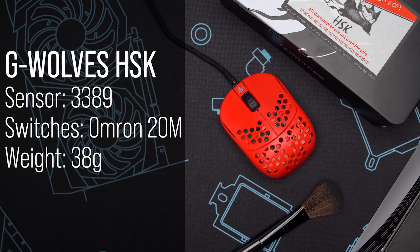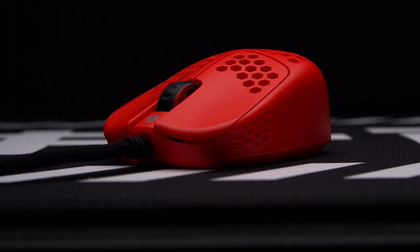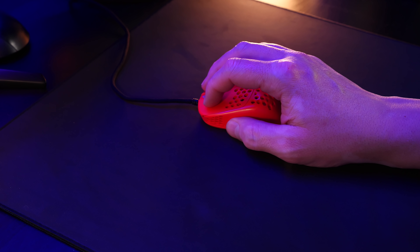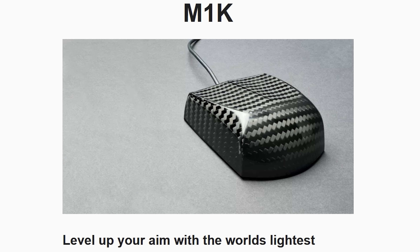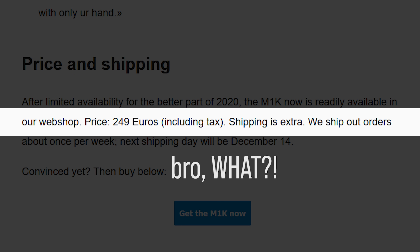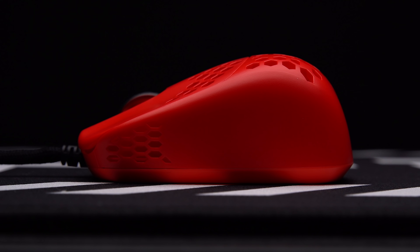On the topic of unique shapes, we have the HSK from G-Wolves — a pre-release copy I've had for a long time. It's a fingertip-only mouse, so much so that there are no side buttons at all. The M1K from Zahn Koenig has done this before with a slightly different shape, carbon fiber material, at 23 grams and an insane price point. The HSK is like a budget take on that concept.